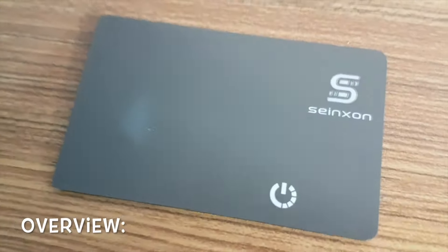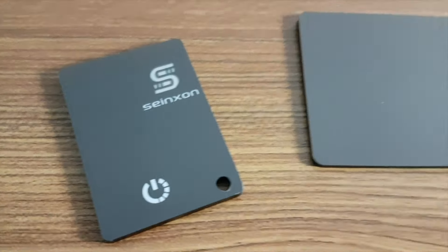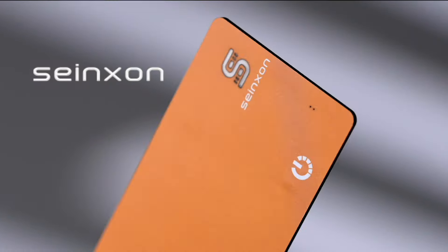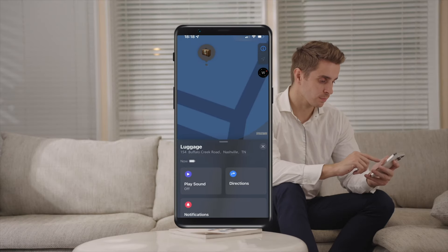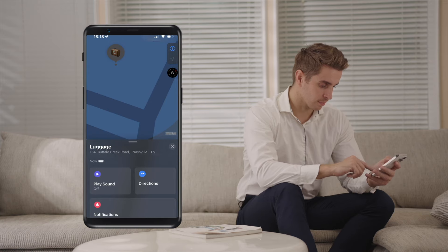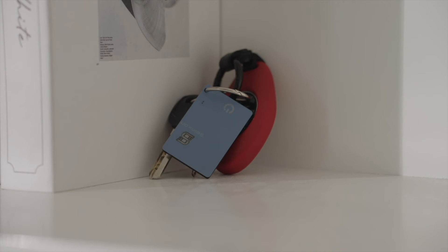Overall, I find the Synexon Card Finder a great option for people who regularly go out and about and are prone to lose things. This card finder will allow you to have a greater chance of retrieving lost belongings by keeping it traceable with live location status when tracked. It is lightweight and easy to use. For more information, check out the link in the description. Thank you for watching.